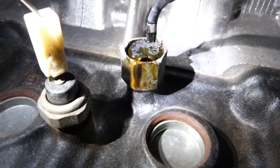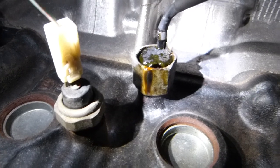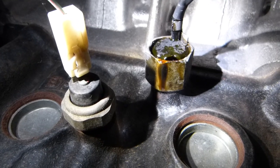Both of these sensors are mounted solidly in the engine block. The one on the left with the white electrical connector on it is the oil pressure sensor.